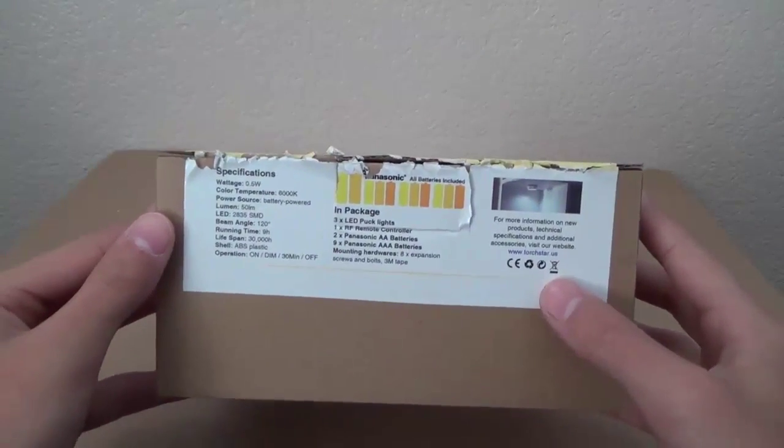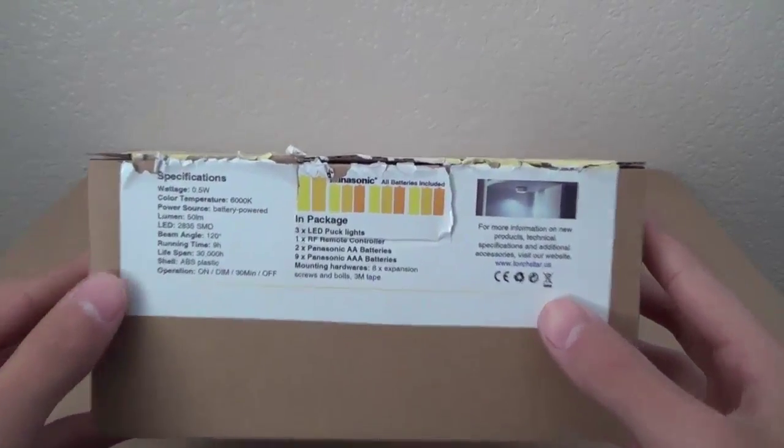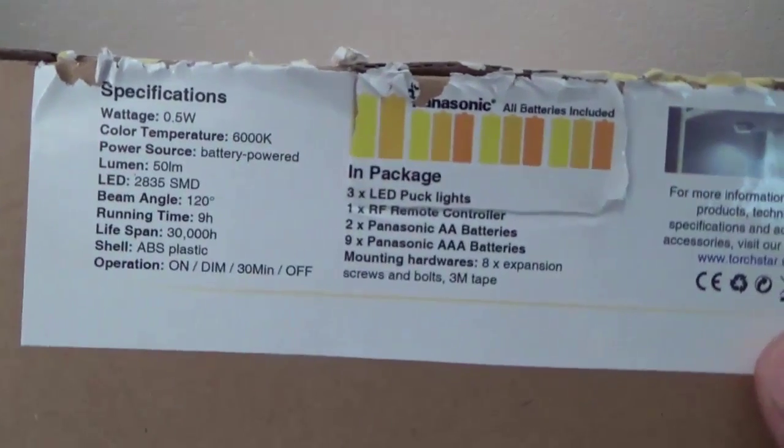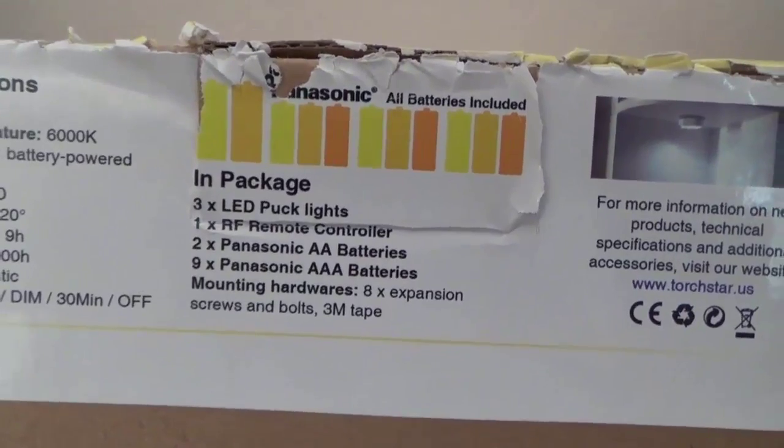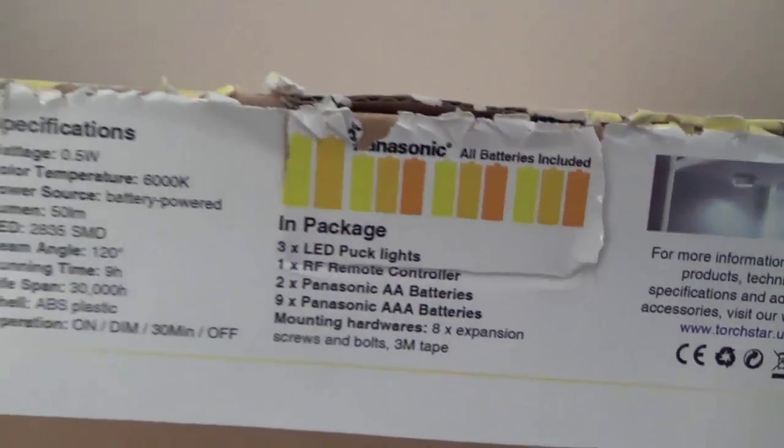I kind of slaughtered the box on the initial unboxing, so sorry for that. You can take a look at the features if you'd want, and in the box you can see all the products including the batteries, the mounting hardware, the Puck Lights itself, and the wireless remote.